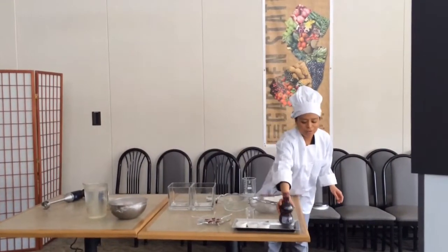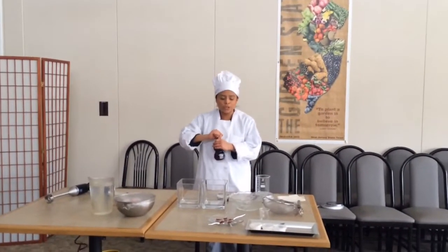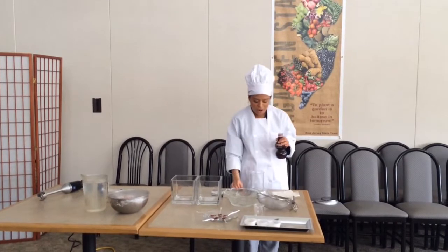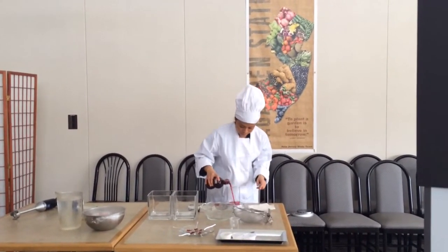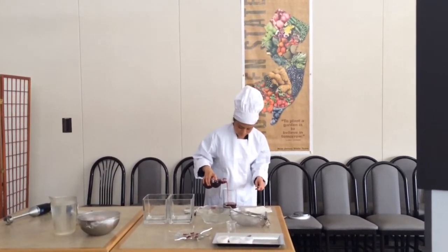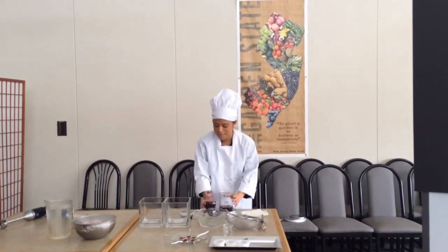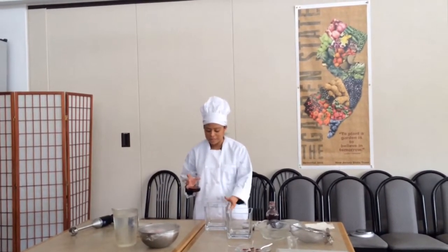Today I'm going to be making fruit caviar for you. First you prepare the juice and you start off with 100 grams of pomegranate juice, and then you add it to the bowl. You don't want to use any metal bowls because that creates a chemical reaction — you always want to use a glass bowl.